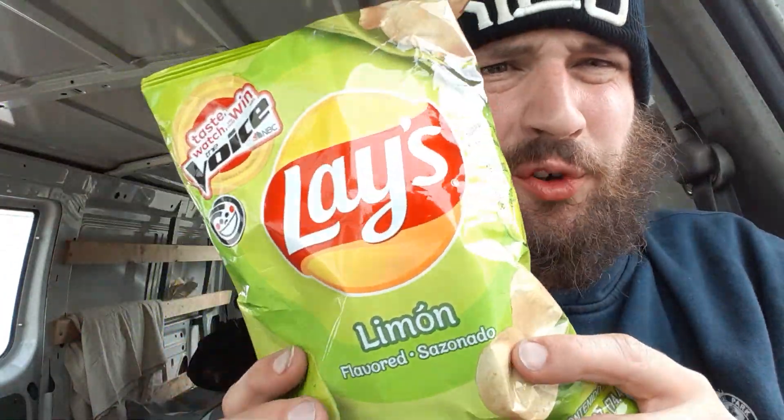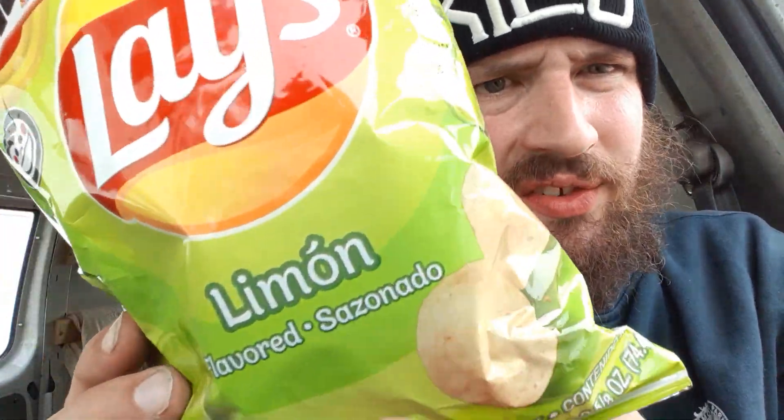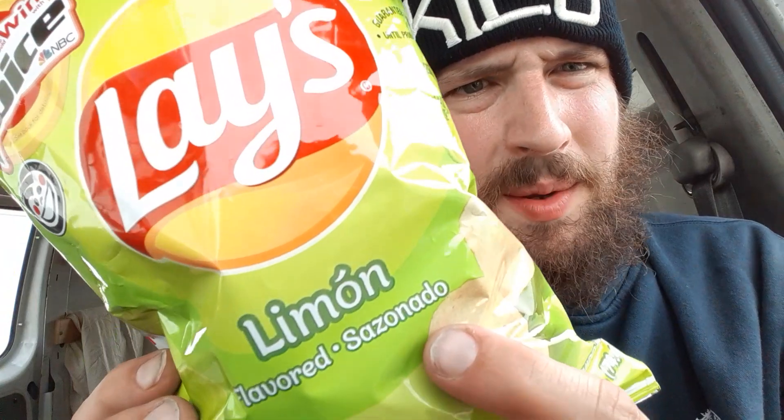How are you guys doing? Thank you for coming back to my review channel — 14th Review. We've got some of this here: Lay's, and this is Le Mans, Flavored Sazonado. Maybe that's lemon in Spanish, or maybe it's lime, but we're going to get right into this.